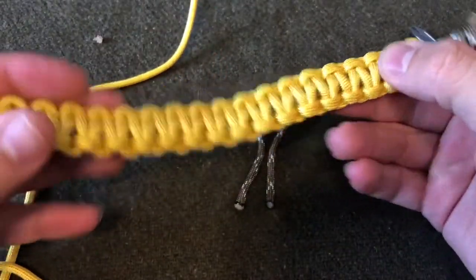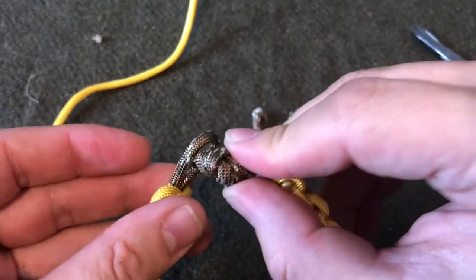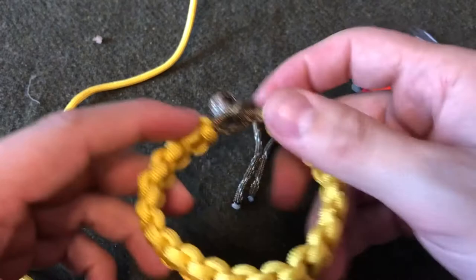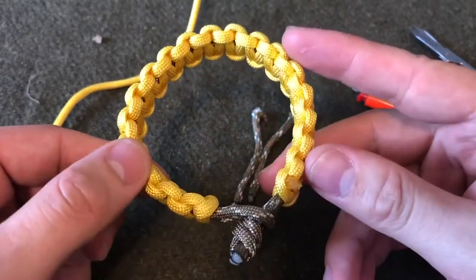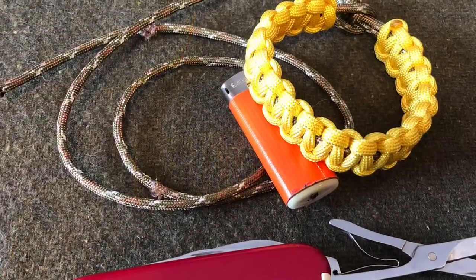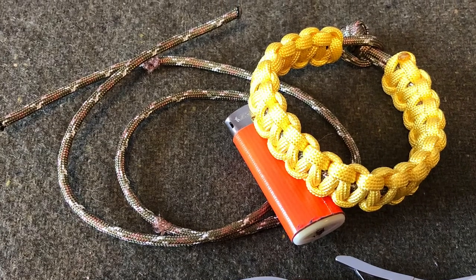So there you have it, folks — a simple, easy paracord bracelet without a clasp. That'll sit right in there. Hope you enjoyed the video. Stay awesome.